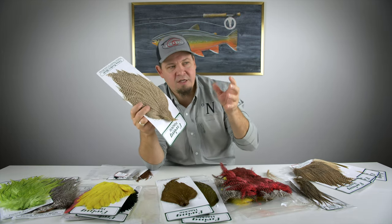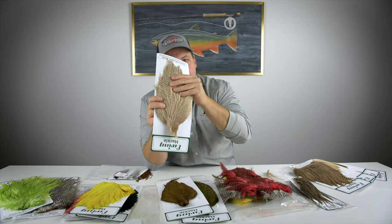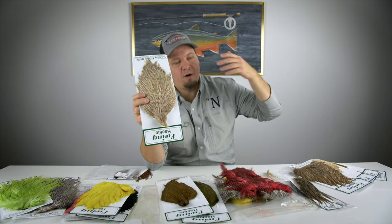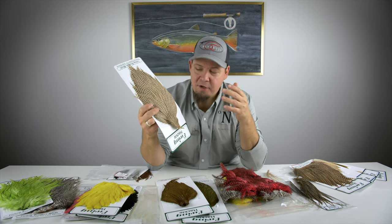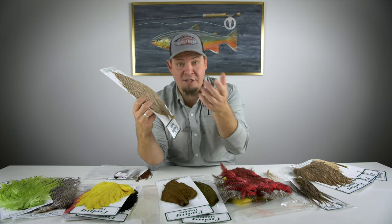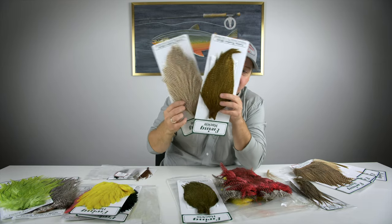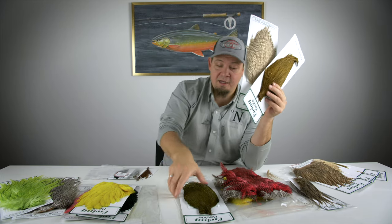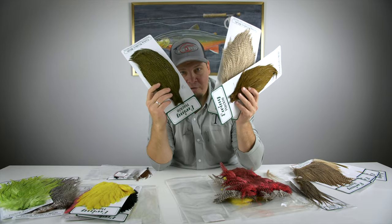So in a cape like this you do not get something very specific to one certain use — you can use it for the best of both worlds. Of course there aren't as many dry fly feathers as on a Whiting, but that's how it is when it's not as specialized. In the Ewing capes you get a really great amount of feathers in high quality with very thin hackle stems and in a big variation of colors.